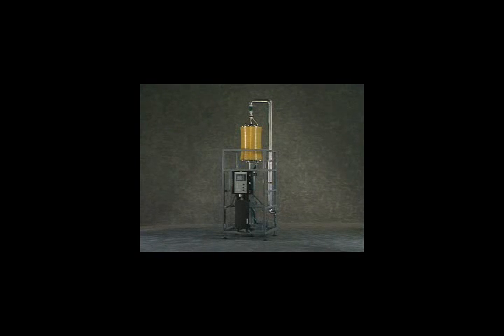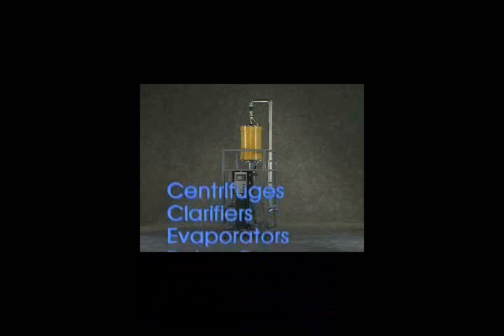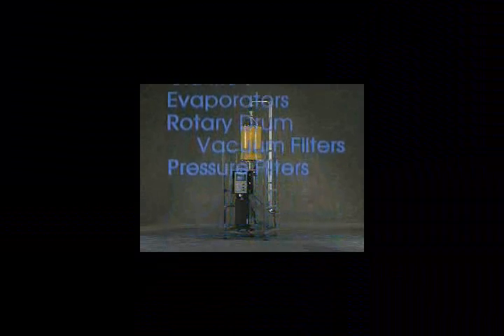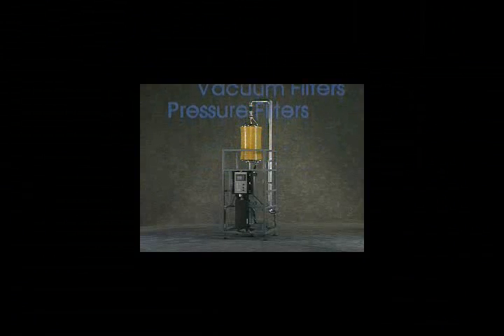Based on all these benefits, NewLogic's VSEP filtration system is the preferred separations alternative. If you're using or considering a centrifuge, clarifier, evaporator, rotary drum vacuum filter, or pressure filter, VSEP can save you money.